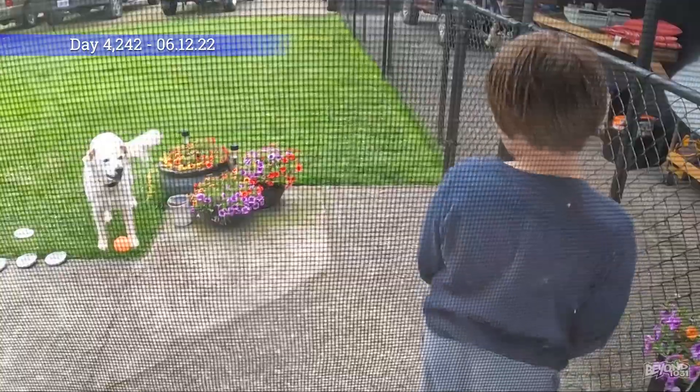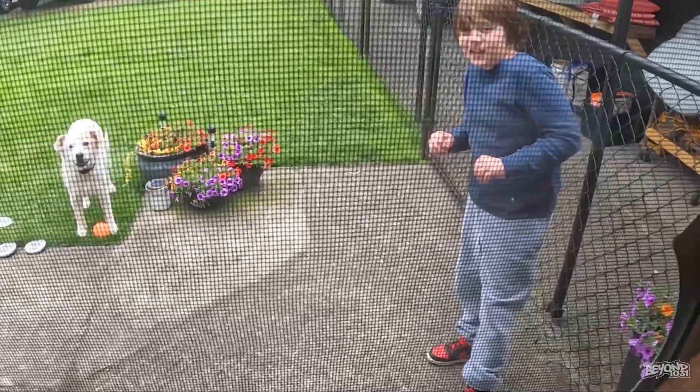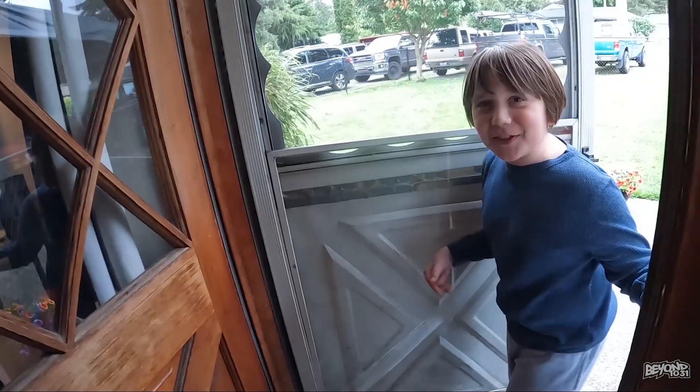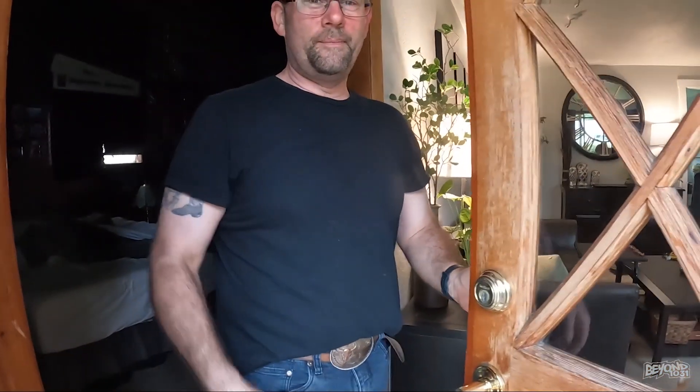Oh yeah, good morning. We're going to scare Phoenix. Ah! We did it! What's wrong with you? Jeez! You're scaring and hurting everyone today. I'm taking your camera. Bye! Bye!